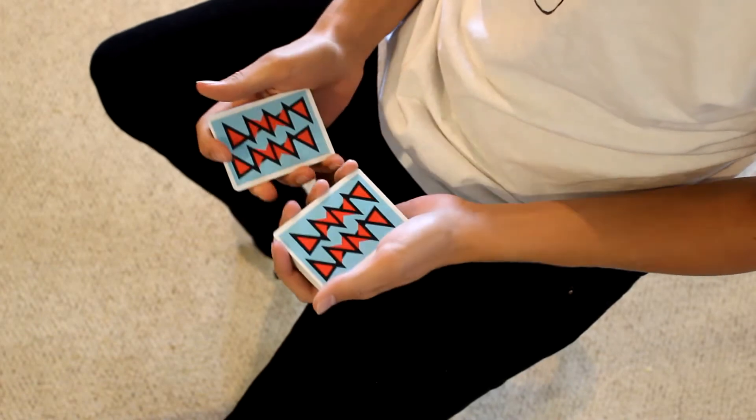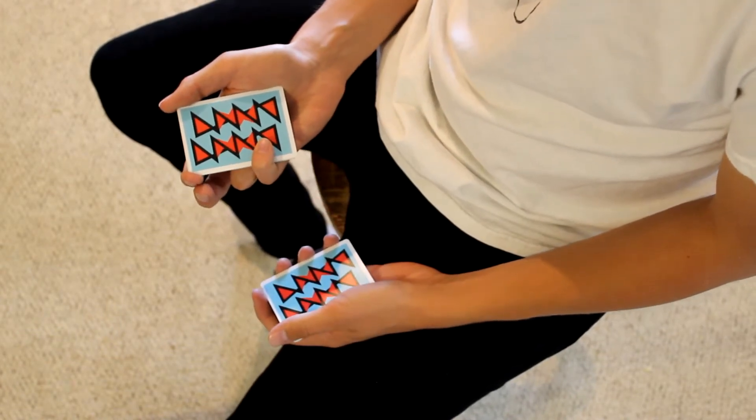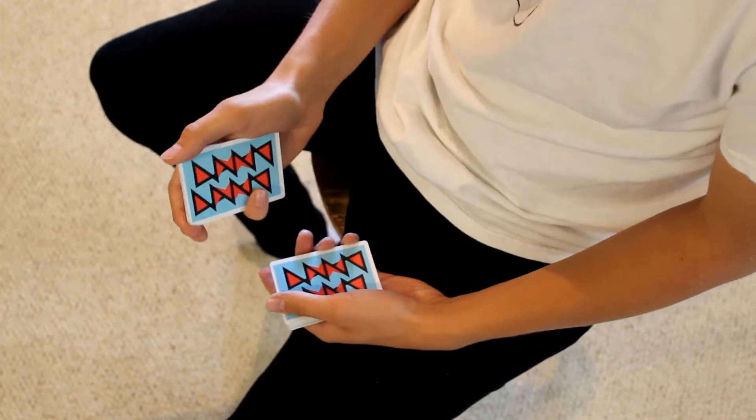Break off a packet of about eight to ten cards. You're gonna put your pinky on top and your ring finger underneath. This uses a similar opener to Java by Nikolai.